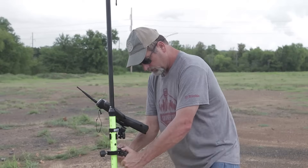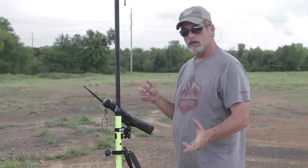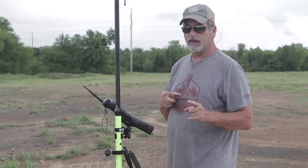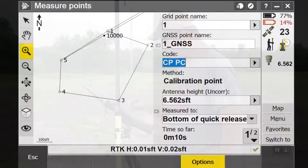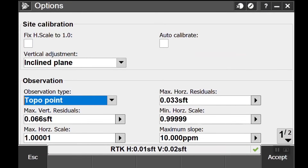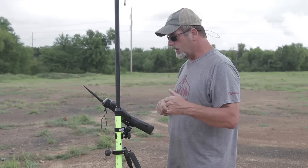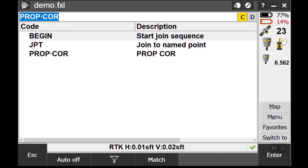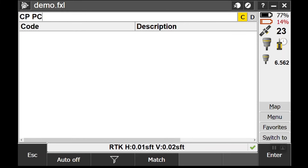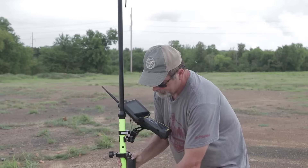Okay, we're here at point number one and we're going to site calibrate to it. I'm on top of number one, now I'm going to hit Measure. If you're not careful you can end up waiting a long time for observations, so I'm going to go to Options and under Observation Type change this to Topo Point. Accept, store — that gives me my first point. Now I'm ready to move on. I'll say Apply, then put in point number two — it auto-populates GNSS. I'll change the description to 'CP PC' and hit Enter. Let's head over to point number two.